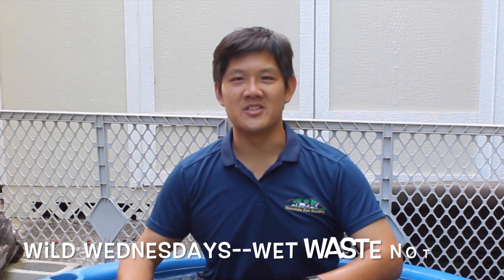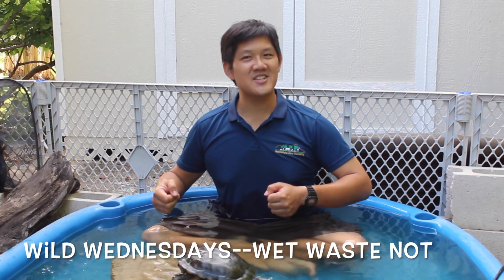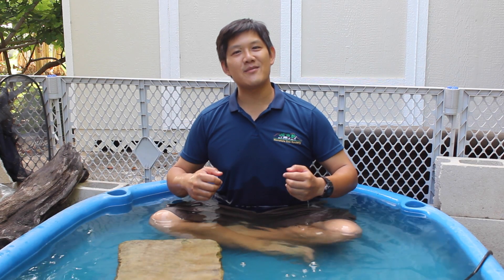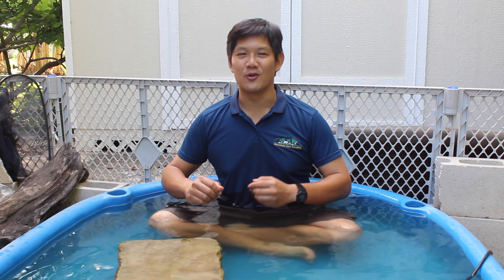Aloha and welcome to Wild Wednesdays. I'm Charles Lee and this is Yaoi. Want to know how he got his name? Yaoi! I've had him since I was 15 years old.